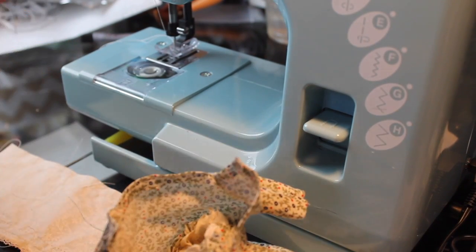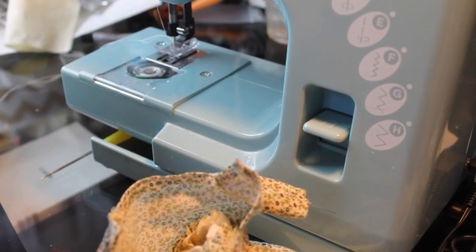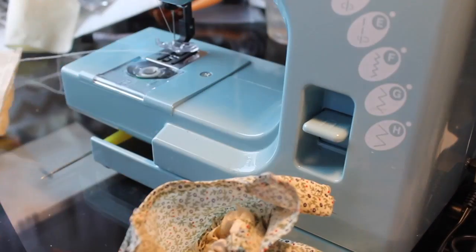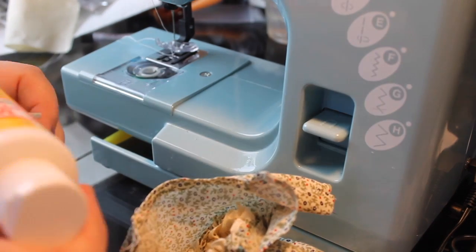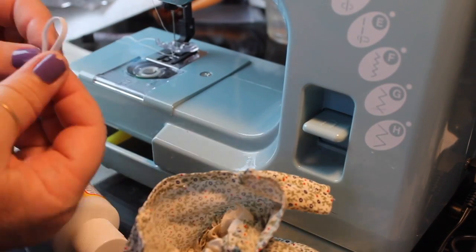Now I'm doing the underarm seams of the under-sleeve that I'm going to put under the bodice sleeve. And once I have that, I will gather those up at the top.